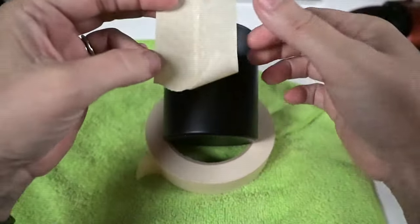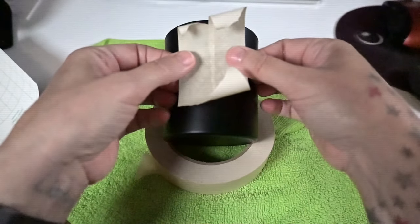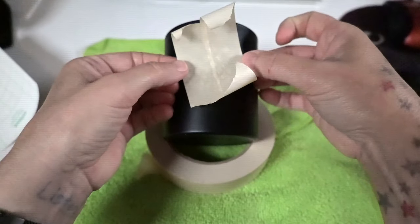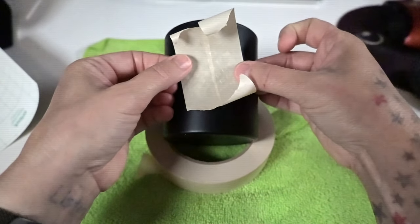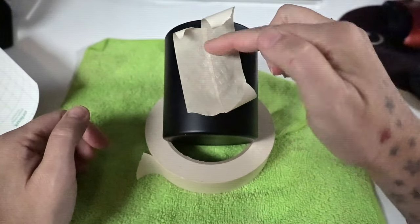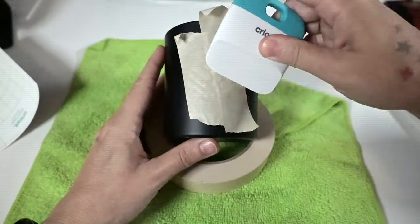Now I'm just going to eyeball the placement as best I can. That's what you get with small business and handmade — it's almost perfect, and some of them maybe they're a little bit crooked, but it's something I did with my hands and I absolutely love the way this looks.